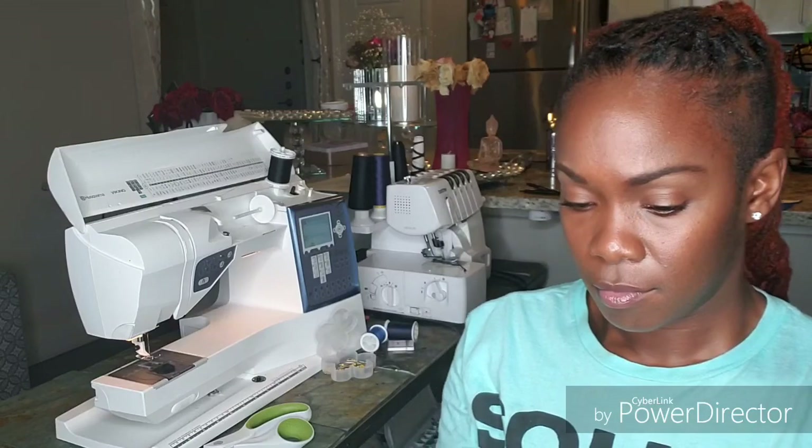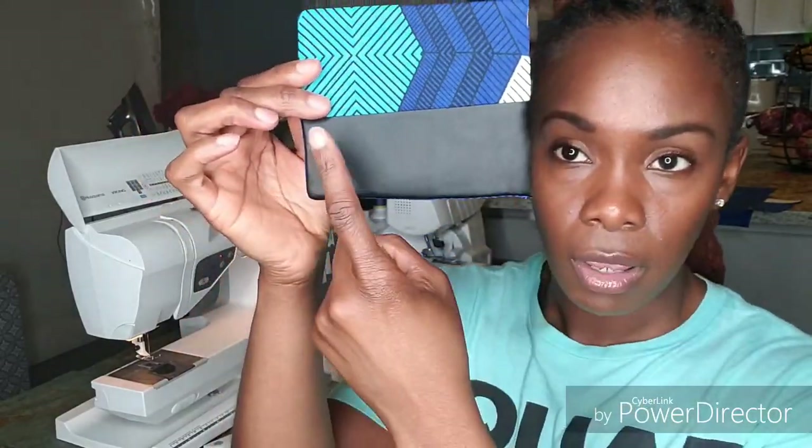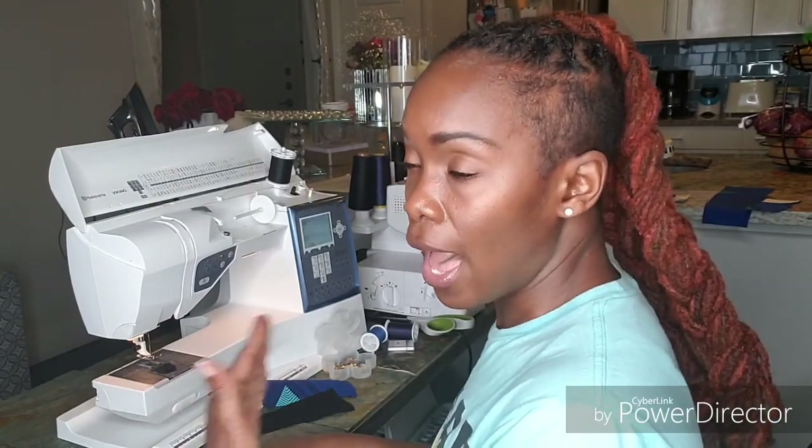Now we want to iron before we close in the other side. After ironing it looks flat with no bulk. Keep in mind when you iron, because we're working with faux leather, do not iron directly on the faux leather — place a pillowcase or towel on top. What I did was iron only the Ankara side, and because of the heat it pressed through onto the opposite side and cleaned it as well. Definitely do not iron the faux leather directly. At this point I'm going to change the needle because the fabric is getting stiffer, to make sure the stitch goes through properly.